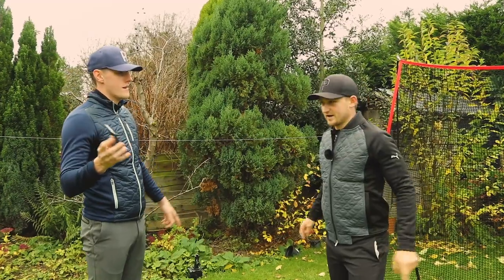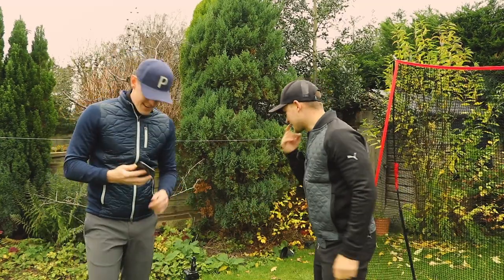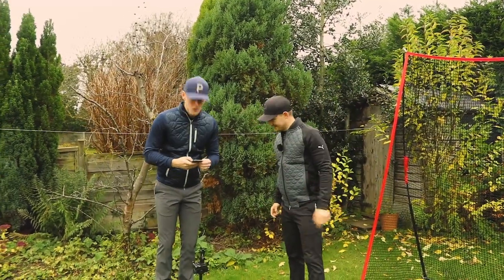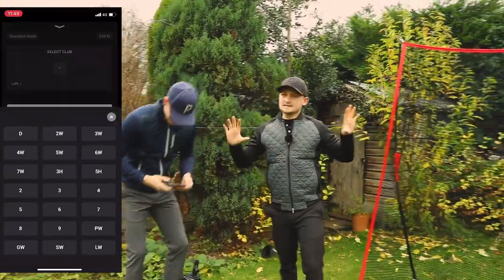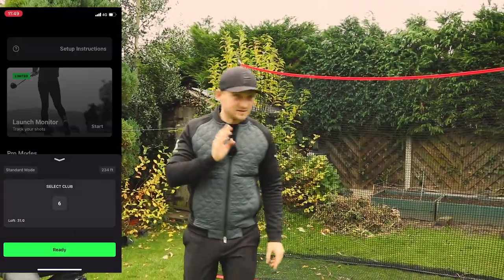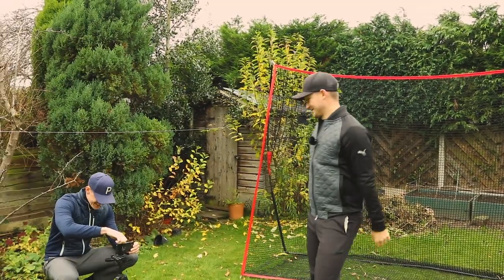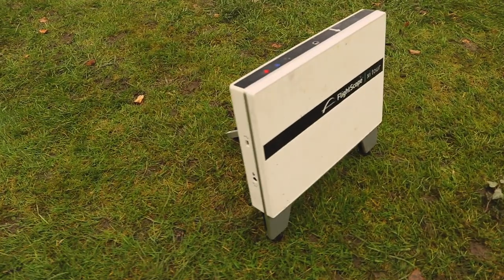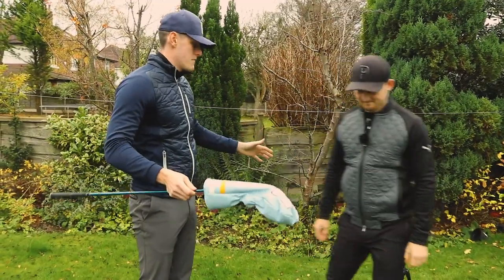Actually you could balance it on a towel instead of a tripod, okay. So let's set it up — in the free app, select the club. We're going with a six iron because we don't trust Josh with actually hitting long clubs. We're reviewing this against the FlightScope Xi Tour.